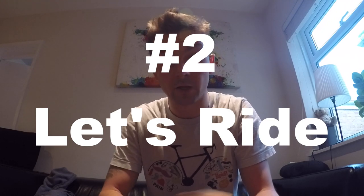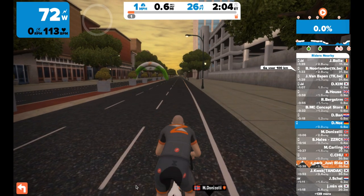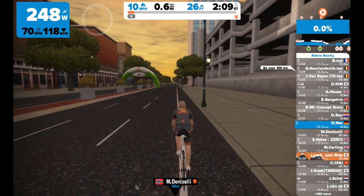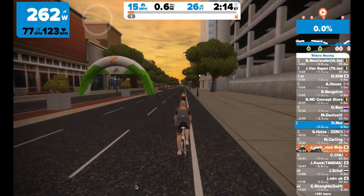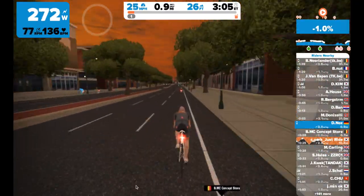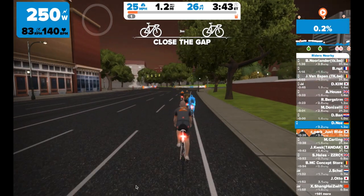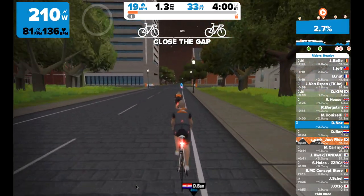I'm going to show you a video of it in fast-forward. Welcome to this virtual world in Zwift called Richmond. In the background you can hear the noise the Wahoo Kickr makes when pedaling, if you're interested in the noise level. Looking at the user interface: in the top left the main areas are watts, cadence, and heart rate. On the right side is a list of all the riders with country flags. And at this point the element of closing the gap came into play for the first time.